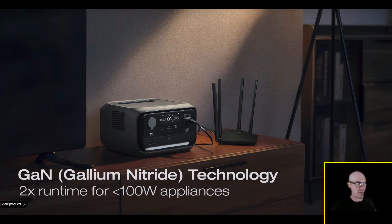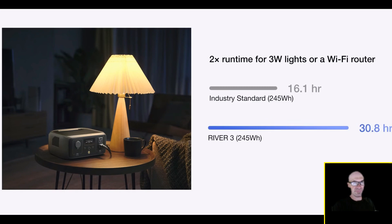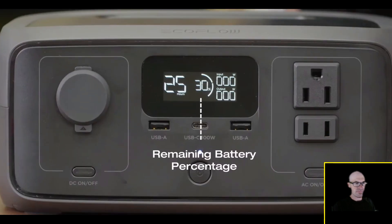This means double runtime for networking devices, lighting, and more. For example, River 3 can run a 3-watt Wi-Fi router or LED lights for more than 30 hours, while River 3 Plus can run for even 35 hours. When you turn on the main power button, the LCD screen displays the remaining battery percentage, charge/recharge time, and input/output power.